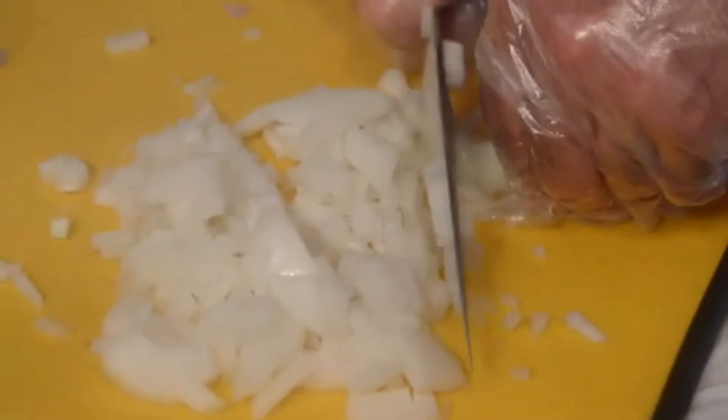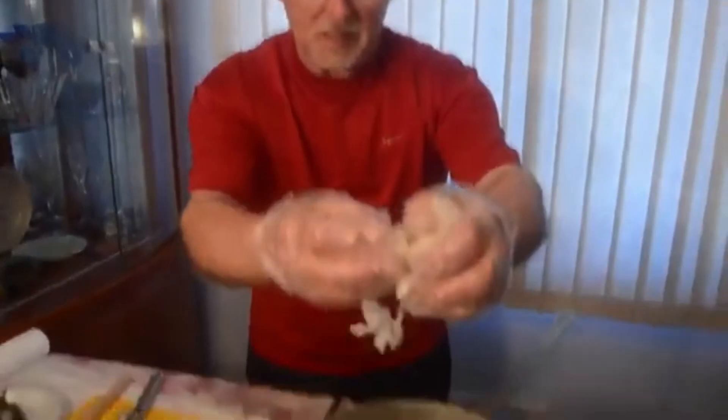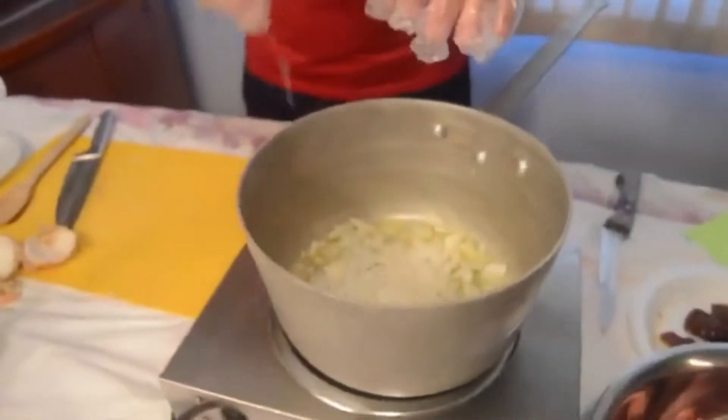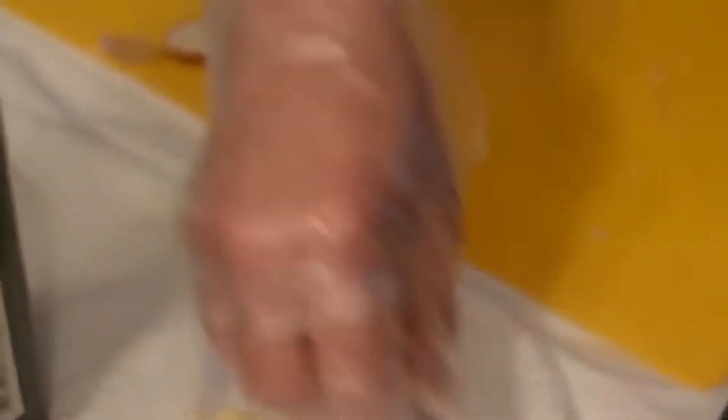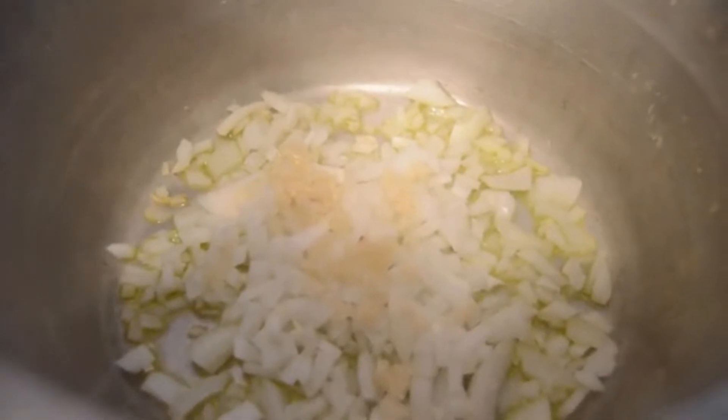The oil should be getting nice and hot — I'm doing that over a medium heat. I can tell when I put this in it's going to give it a nice sizzle. There's that sizzle. Now I want to put in some fresh garlic, about two cloves worth — always use fresh garlic. So let's let that cook. We're going to let this sauté for a couple minutes to get the onions nice and soft. The onions always give it a good base and a nice sweetness. Onions and garlic in the stew is always fantastic.